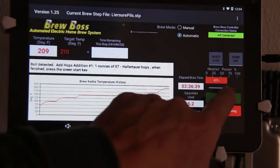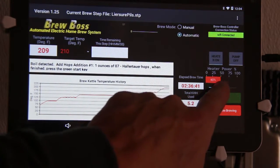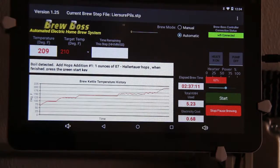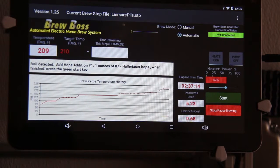You can see the little power bar underneath here. I'm at 65% right now. I can drag the power up and down. Remember this number that gives you the boil you want.